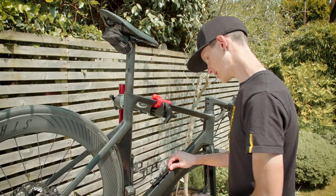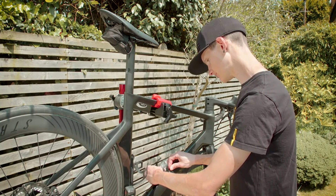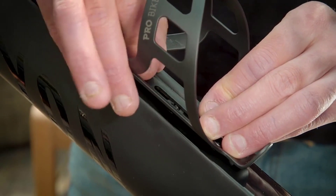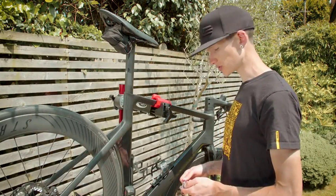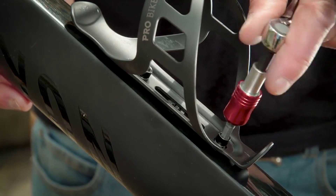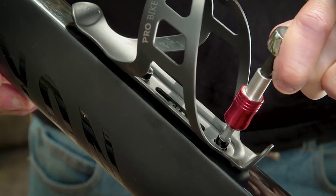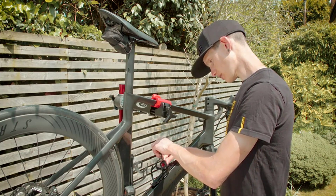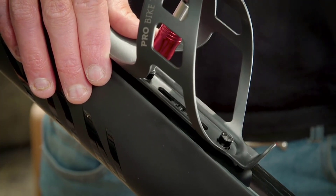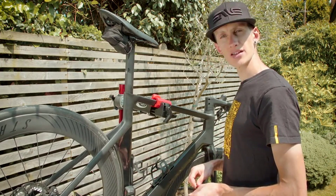I've got one bolt in now, just very loosely. Now going to put in the second one, again with the washer on the outside of the cage. Once you've got the bolts finger tight, you can finish off tightening them up with a hex tool — here we're going to use a Pro Bike Tool mini ratchet tool set. No need to over-tighten them, as this may make it difficult to remove them. Make sure both bolts are nice and tight and the cage is secure, and you're ready to ride.